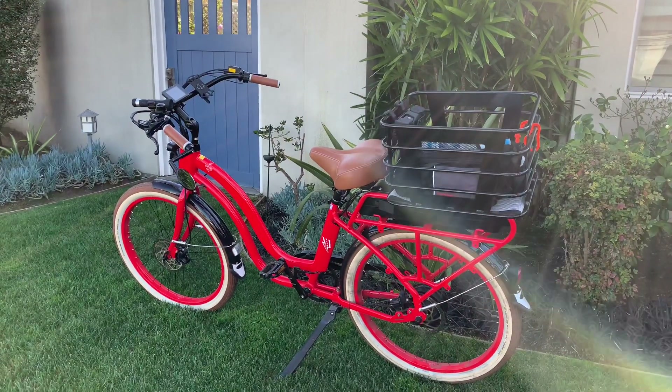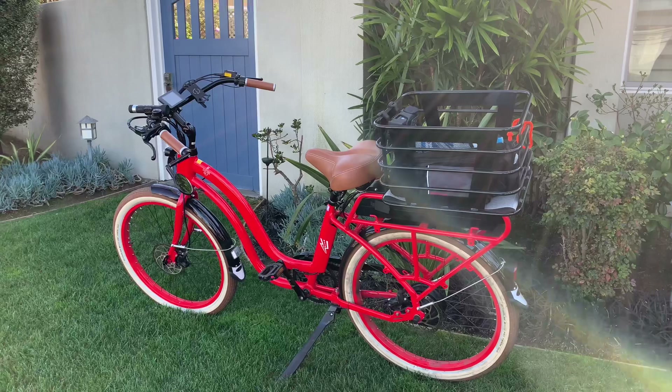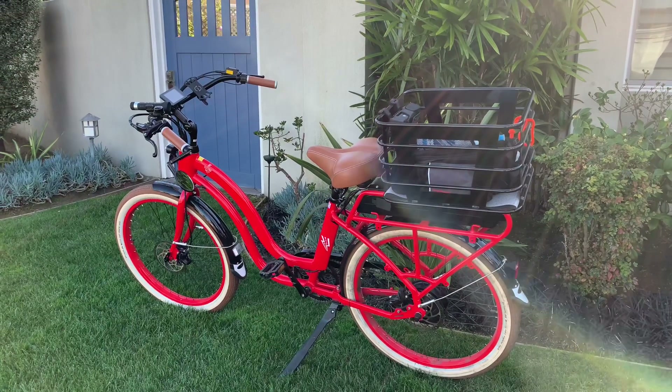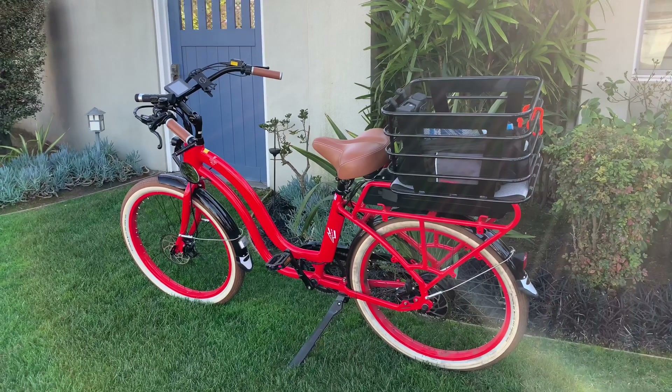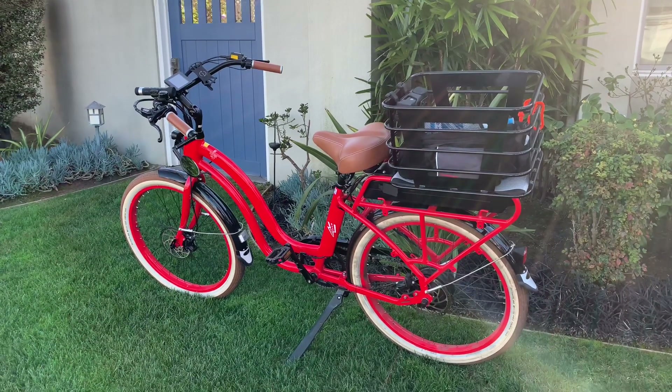This video is about how to ride your electric bike safely, with tips I've learned from over 500 miles of riding. It's a great way to have both fun and exercise at the same time.